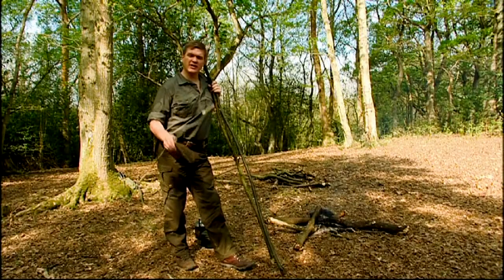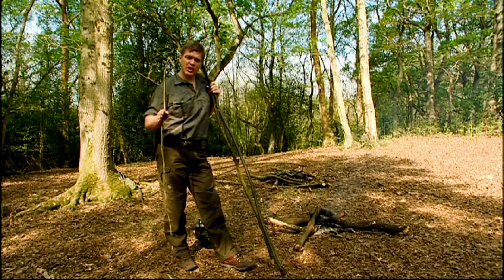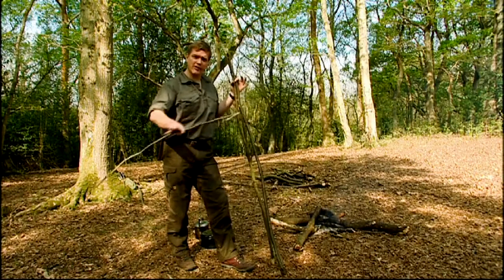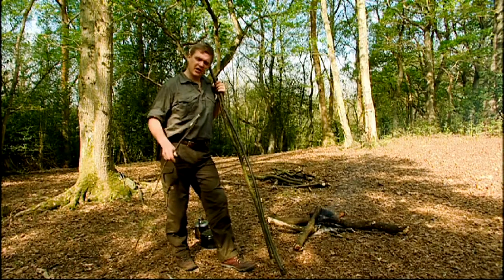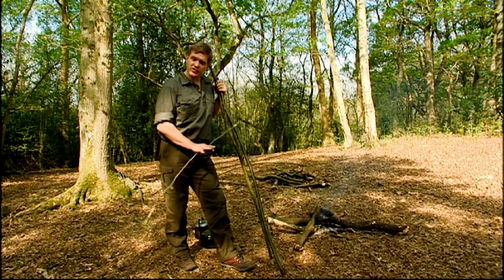The next method I want to show you is good when there's very deep snow, because we're going to spread the load over more than one point, or when the ground is hard and we can't hammer a stake into it — so if it's rocky conditions.